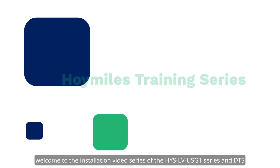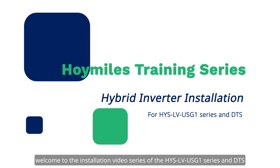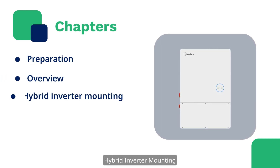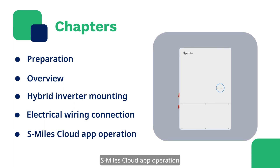Welcome to the installation video series of the Hybrid Inverter Series and DTS. This series of videos consists of 5 chapters: Preparation, Overview, Hybrid Inverter Mounting, Electrical Wiring Connection, and Smiles Cloud App Operation.